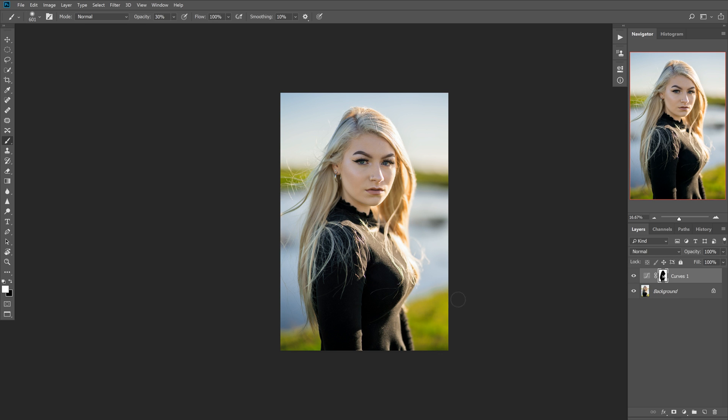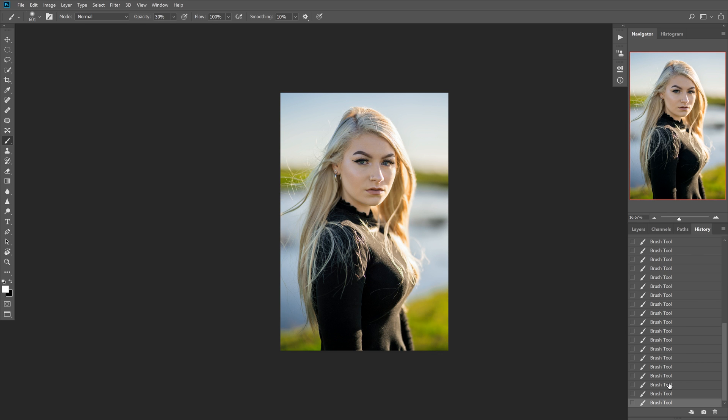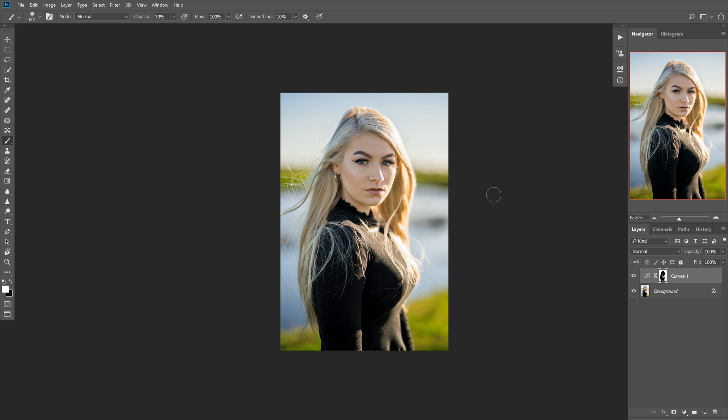I think that looks good — it doesn't stand out as much. I'll quickly undo that so you can see the difference we made with the brush tool to the outfit. Definitely a big difference, and I think it looks better. I like backlit images, but sometimes it just gets too bright in the background, so this really helps. Let's take a quick look at the before and after — that's before, that's after. And that's a quick way to make your subject pop and draw more attention to them.